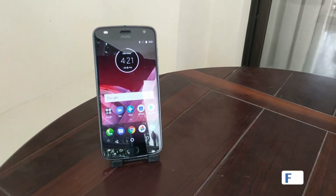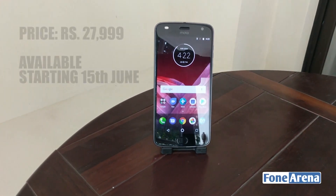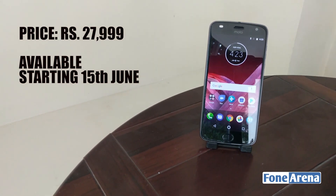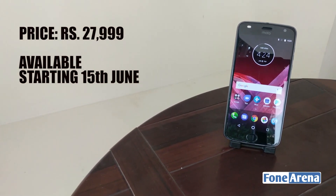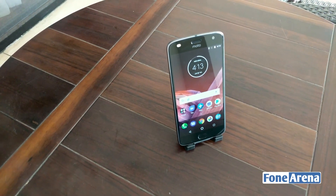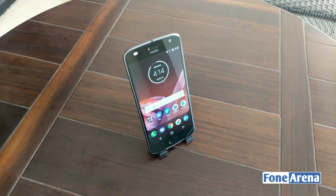Priced at rupees 27,999, the Moto Z2 Play is perhaps not quite the deal that the Play series is expected to be. Indeed, unless you're interested or vested into the Mods platform, it might not be the ideal choice for you. That said, the Z2 Play certainly is a very well-built phone and it is a balanced device that offers something completely unique in its category.